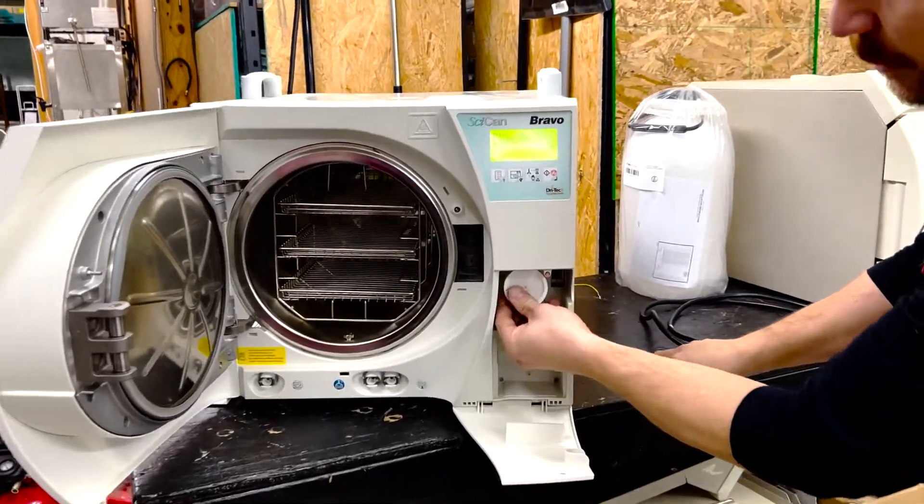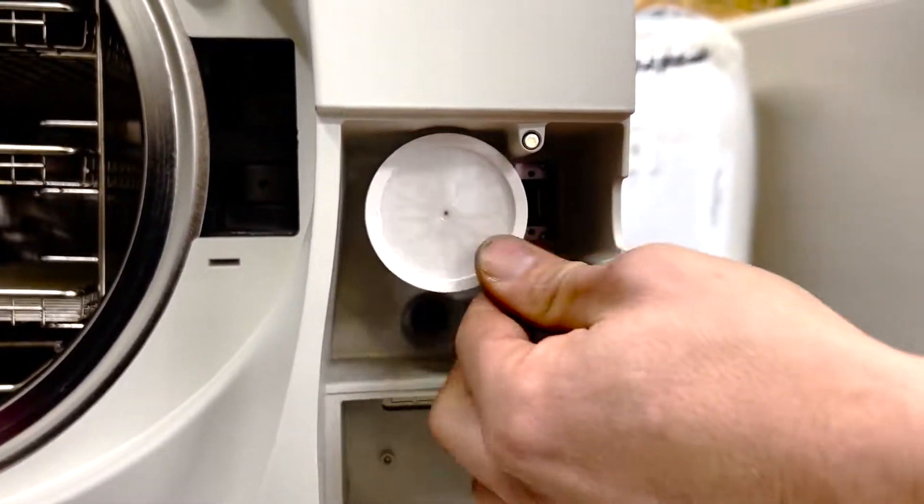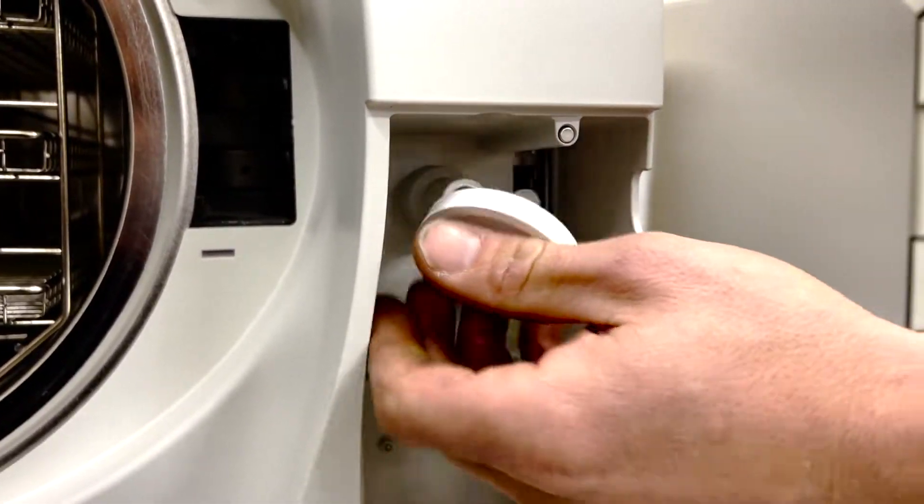Here's another preventative maintenance part — the air filter. This should also be replaced every 500 cycles or six months. What I'm doing is unscrewing it right now.